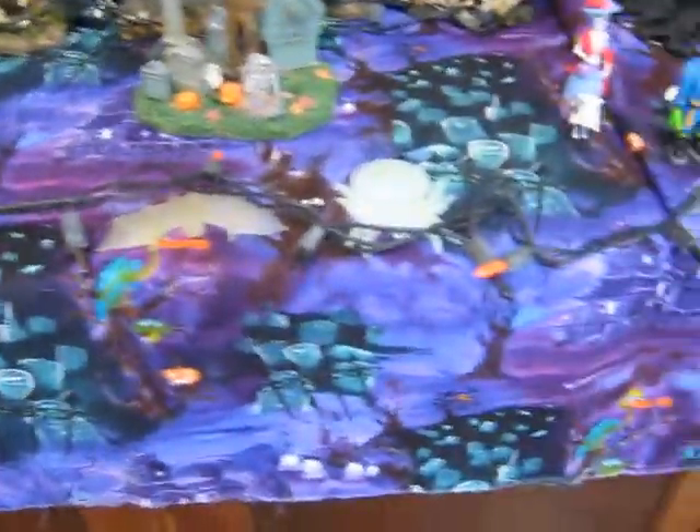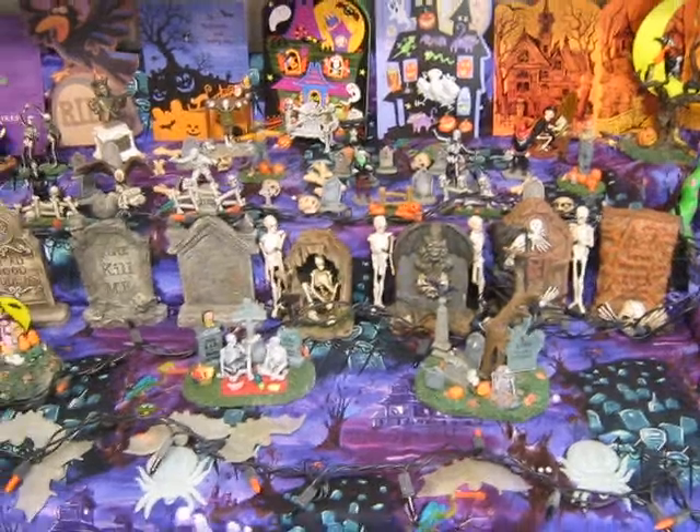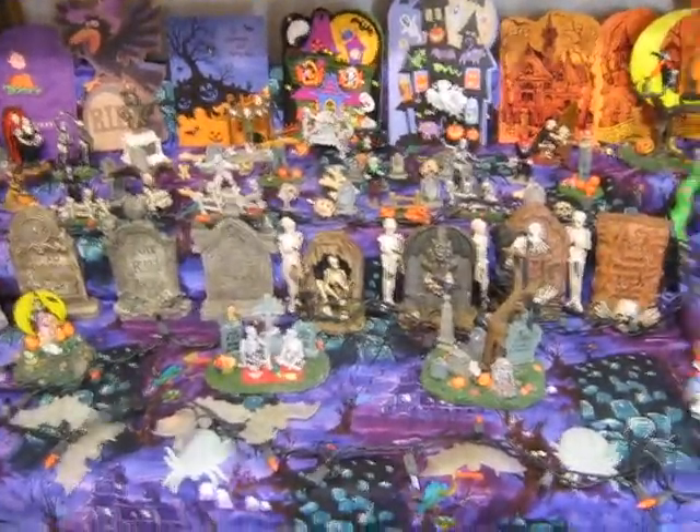Oh, and there's that great fabric I showed in my fabric vid — the graveyard scene. I mean, how perfect is that for this display? When everything comes together, it makes me happy. All right guys, take care.